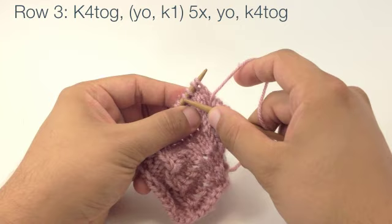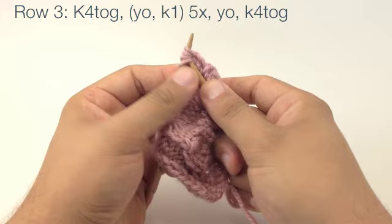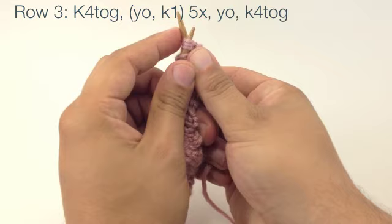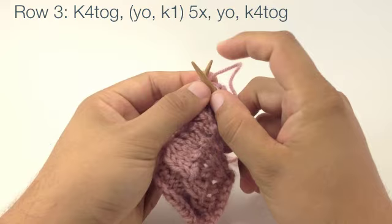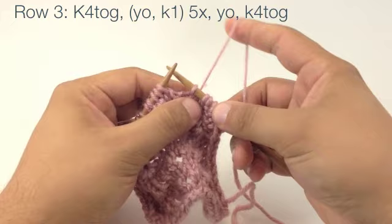Row 3: We're going to begin by knitting four together. So we'll insert our working needle into the fourth stitch on our main needle, knit-wise, and go through all four stitches. This is probably going to be really tight. Then we're just going to wrap the yarn and pull through all four stitches. I find it really easy to run the tip along the needle so that it drags the yarn through — that makes it a little bit easier. Then we'll just pull all four stitches off of the main needle, and you might want to tighten that down a little bit.